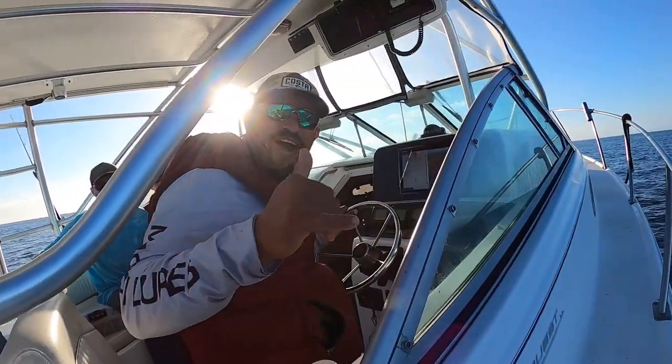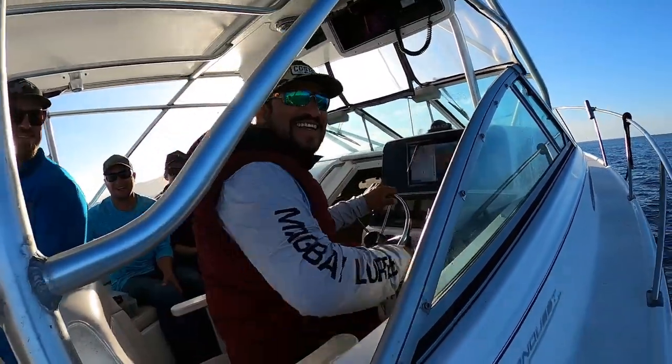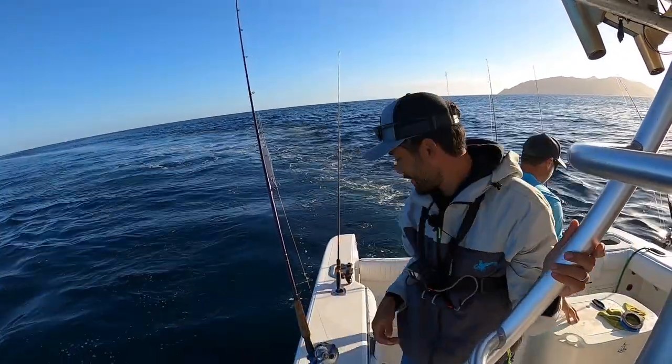So this is a great experiment to get some data on these yellowtail. And we got Aldo, the captain, today. All right, here we go. Let's give it a whirl.